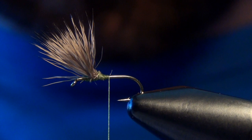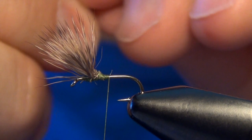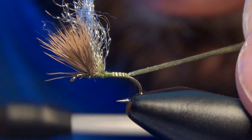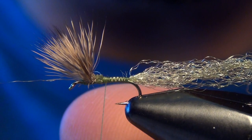Now we're ready for the tail. For the tail we're going to use a little bit of Zeelon — I found mine at Blue Ribbon Flies. Zeelon is actually pretty hard to find; there are a few other substitutes you can use, like sparkle yarn. I'm going to take some olive Zeelon, tie in a clump right at the base of where we tied in the wing, then wrap back to the bend and trim out that Zeelon.